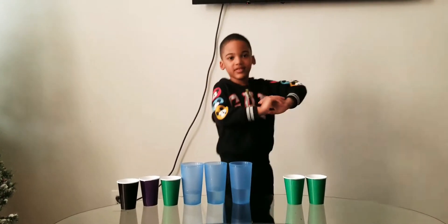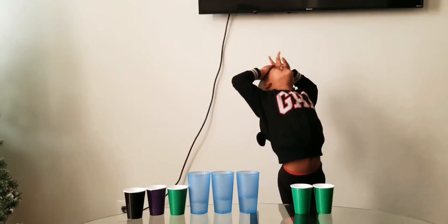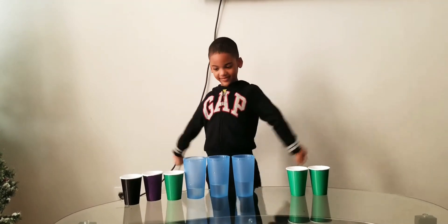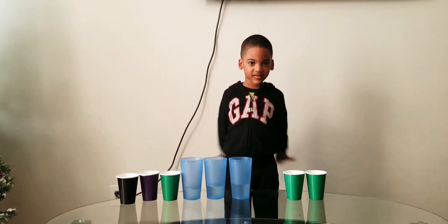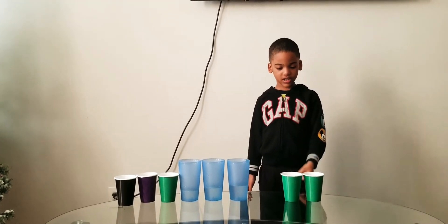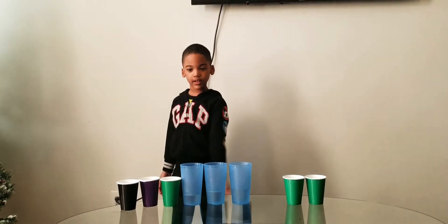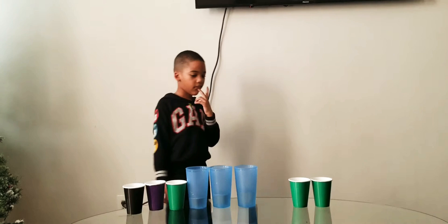I didn't ask you how many cups with water in it. Listen to what I'm asking you — look at me, look at me. Focus. Focus, focus, look at me. How many cups do we have left on the table? Count them and let me know. One. Two, yes. Three. Four — why did you skip the ones in the middle? They're cups.